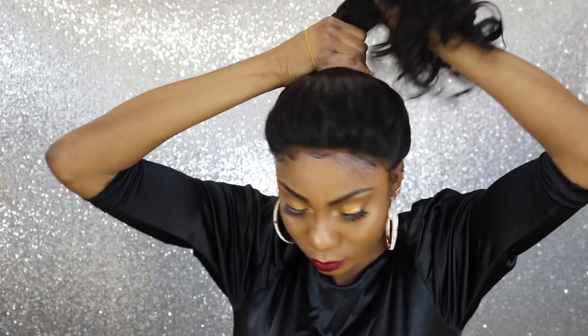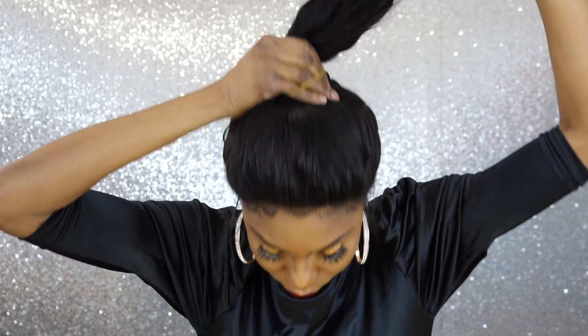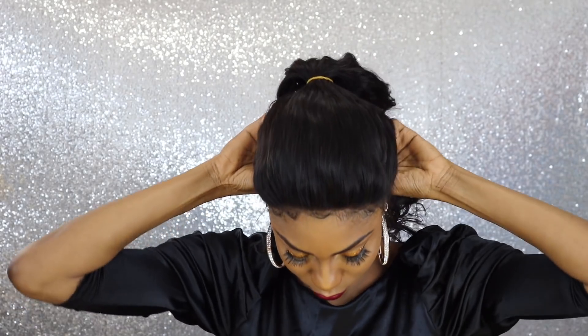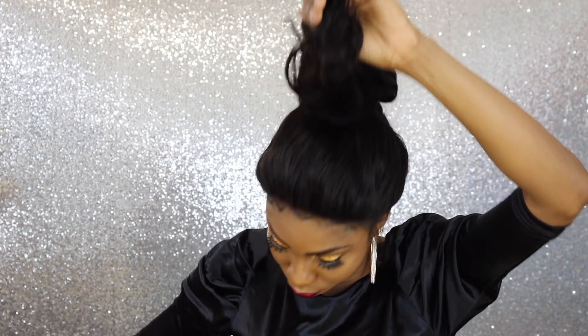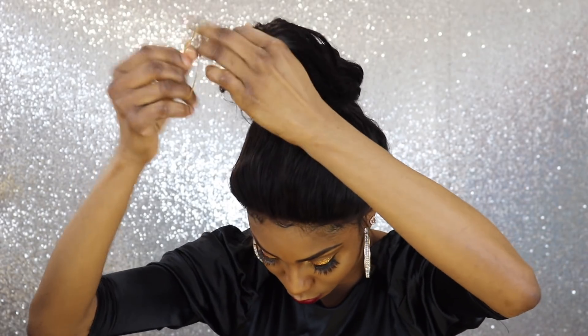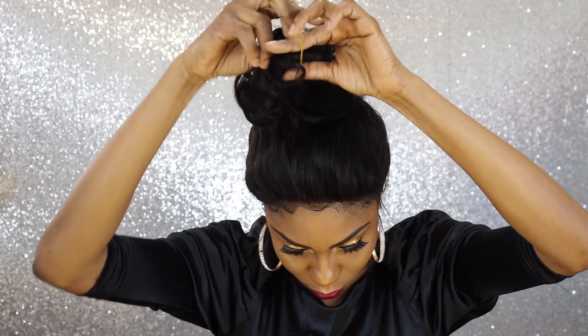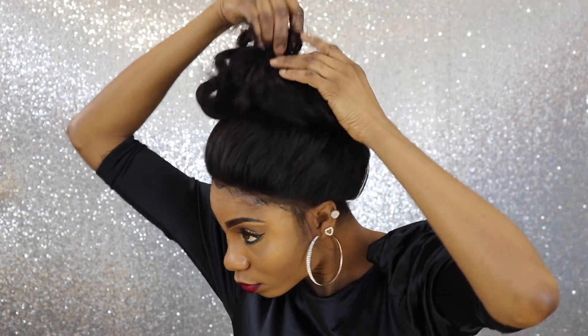Everything about this hair is going to be in the info section. I think they have a sale coming up to get extra dollars off, so make sure you click on the info section to get all the details, as well as the coupon codes and all that good stuff. That would be all — I'm just going to let you enjoy the rest of the video. Thank you so much for watching, until my next video.